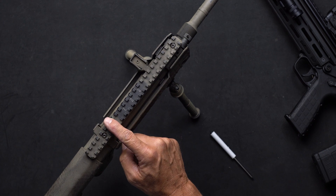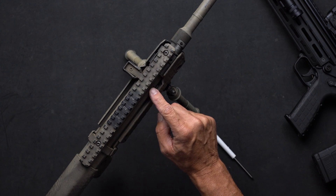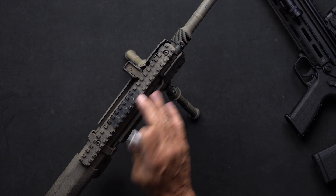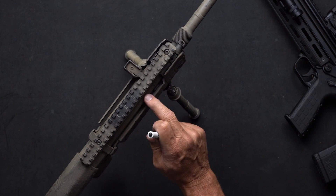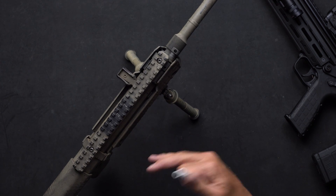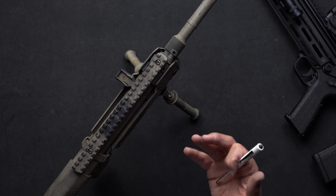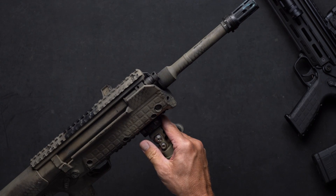If the charging handle and bolt do not lock back to the rear, then I know I don't have enough gas going to the carrier to cycle the gun properly. So I'll want to come back two more clicks to where it did lock back, and then go two more clicks to ensure I've got enough gas going to the carrier and bolt system to make the gun ultimately reliable round to round, because not every round will have the exact same pressure, and changing ammunition types can affect this as well.